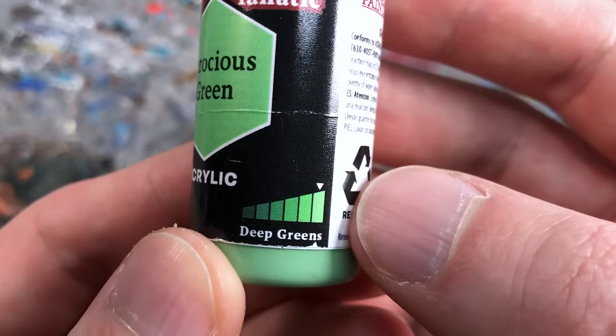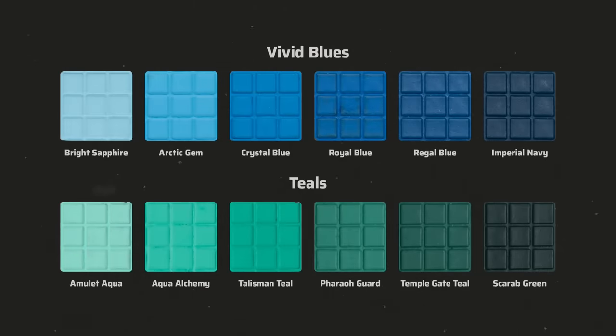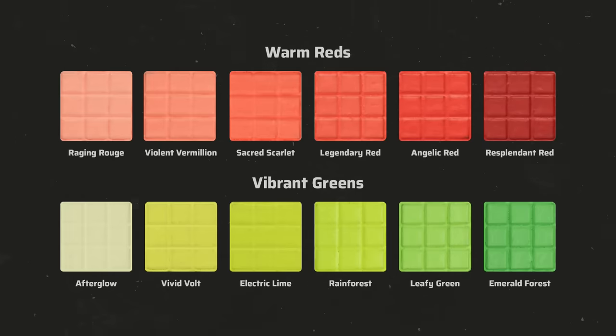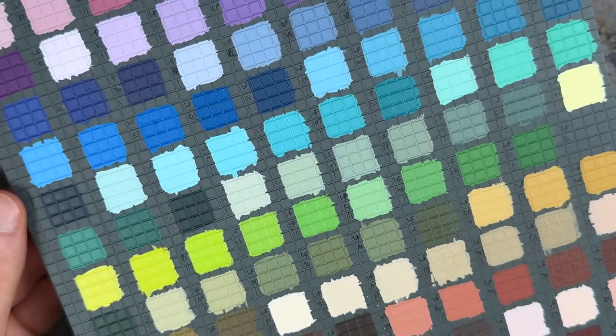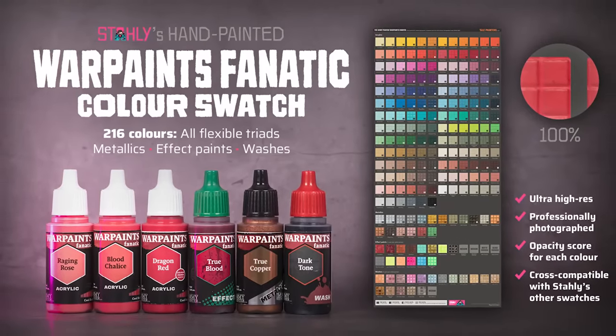Last but not least I needed an even brighter green than Ferocious Green for the second edge highlight, but in the Deep Green Triad this was already the brightest color. So I looked around the other triads and found Mossy Green, the brightest color in the desaturated cool green triad. So despite wanting to follow the flexible triad system for the green Aspect Warrior suit, in the end I had to combine colors from more than one triad and even Speed Paint to achieve the desired result. In my Warpaints Fanatic review I pointed out that not all of the triads are laid out in the same way — some cover all tones from light to dark in evenly spaced increments, while others lean more towards the brighter side.